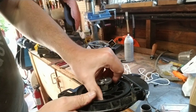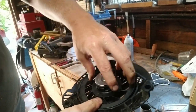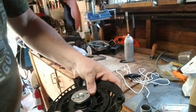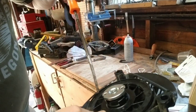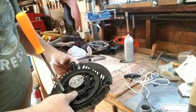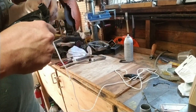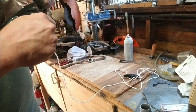Then you turn it until this hole right here lines up with this hole right here, and you're going to take something like a screwdriver to hold that in place. Then you're going to take this and thread it through here.